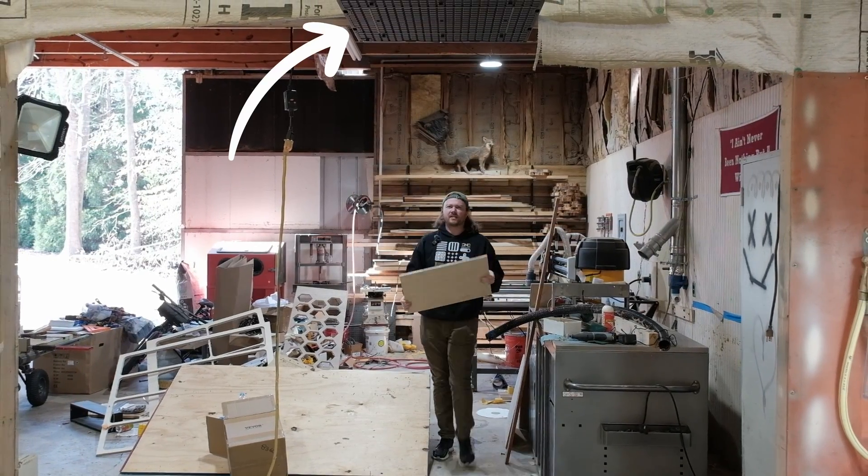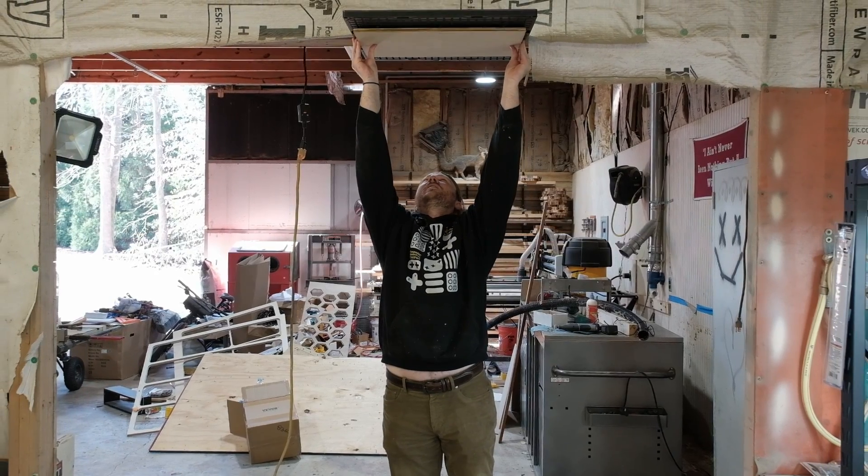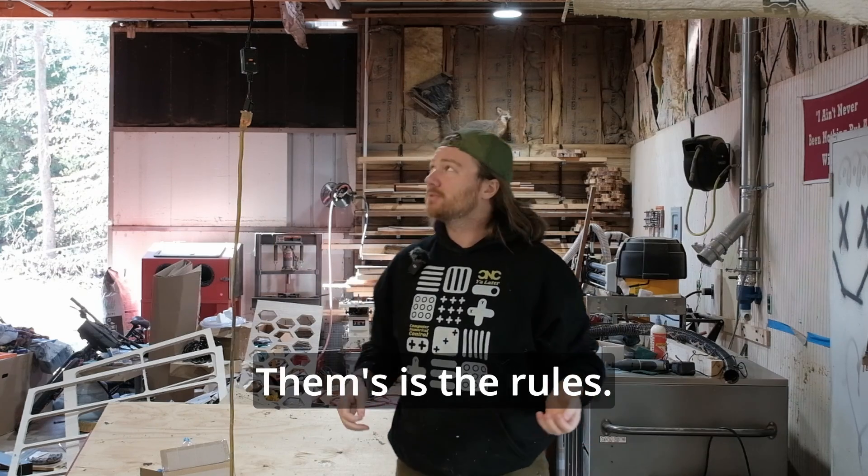I screwed an air weight to the ceiling and this is a piece of half-inch plywood right here. It fits nice and tight. If you look at my belly, you gotta like the video. Them's the rules.